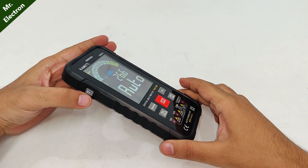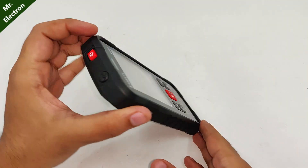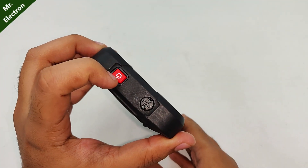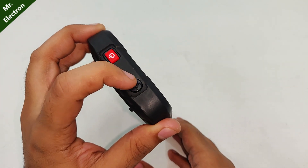Next, as you can see, it says flashlight — and here we have it. There are two more buttons: this is power on/off, and this is not a button — this is the NCV point.